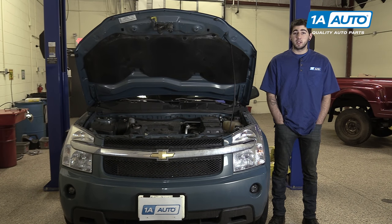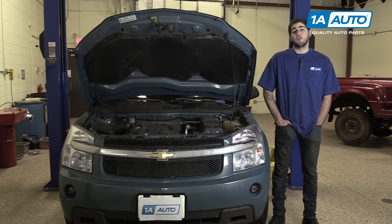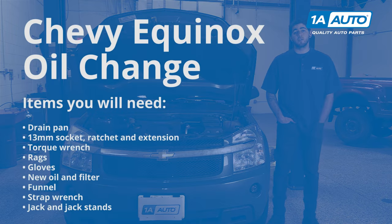If you like this video, please click subscribe. We have a ton more information on this car as well as many other makes and models. And if you ever need parts for your vehicle, you can follow the link down in the description over to 1AAuto.com. Here are the items you'll need for this repair.